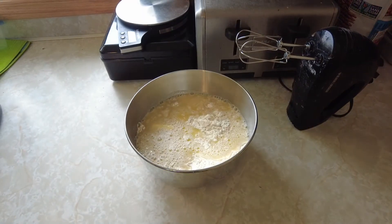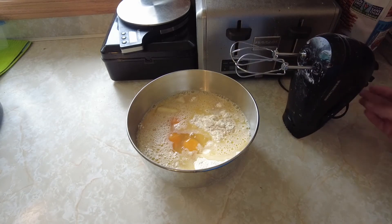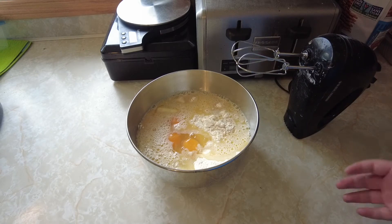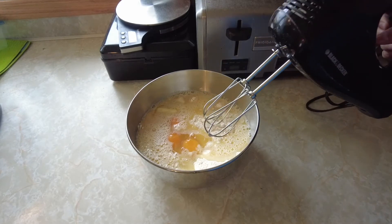Before you mix everything together, also add three eggs. I use a hand mixer — you can also use a stand mixer. Mix on low for 30 seconds and then on high for three minutes.